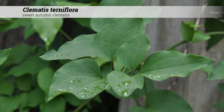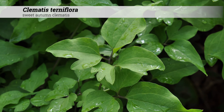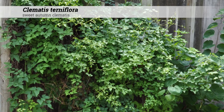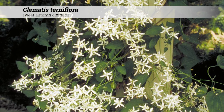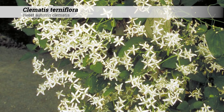Notes about Clematis terniflora: these can be a very vigorous vine that often engulfs whatever structure or plant they grow on. These can be extremely vigorous to the point of being vicious and can become weedy if unkempt. To control Clematis terniflora, prune it back in late winter or early spring, which will allow it to flower in the following growing season.